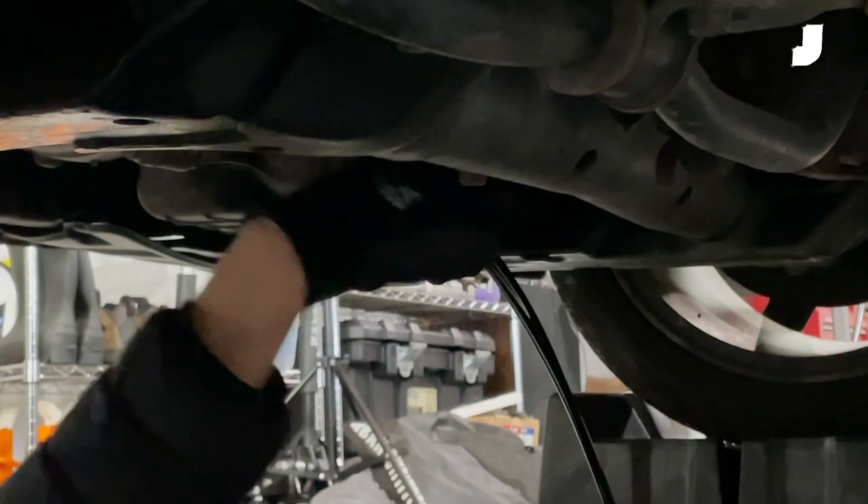Welcome back to Project Driveway. I'm Chris, and I'm Jake. Today we're leading you down the rabbit hole of DIY jobs — the gateway drug into this ridiculous world we like to work in — a do-it-yourself oil change.